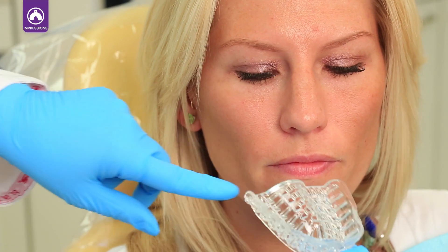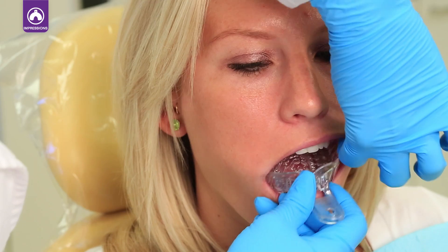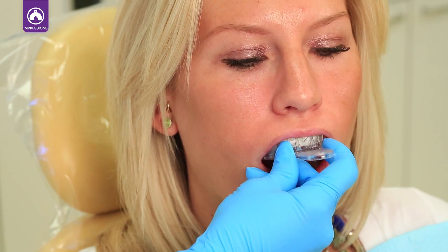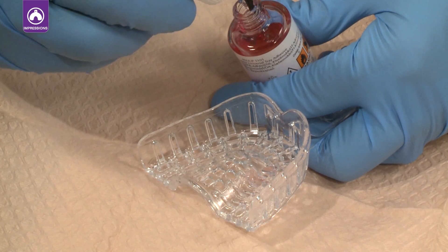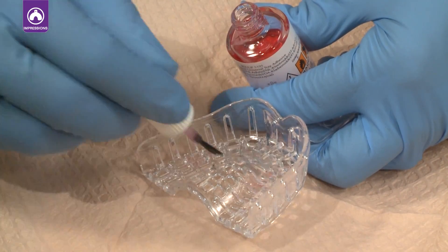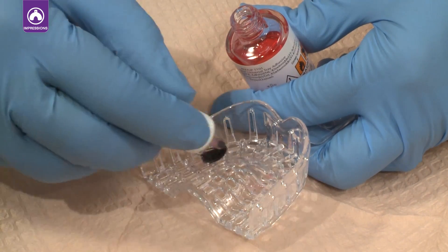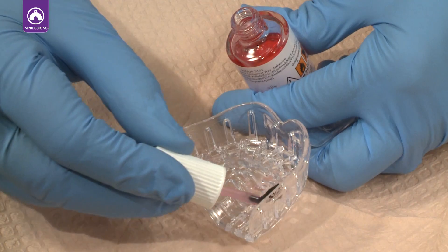Make sure that the tray is fitted to the patient before beginning the procedure. It should extend past the last molar and fully seat in the mouth. First, brush the tray adhesive onto the impression tray and wait until the adhesive is dry. The adhesive holds the impression material tightly to the tray, preventing the impression from distorting when removing the material from the tray.